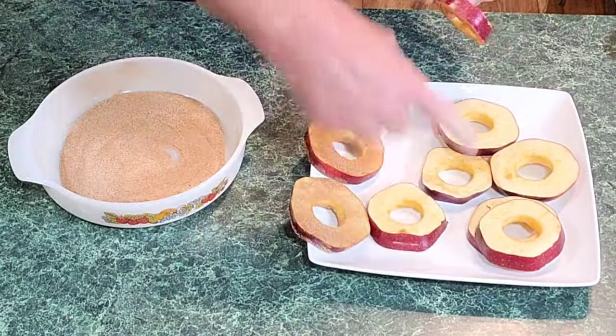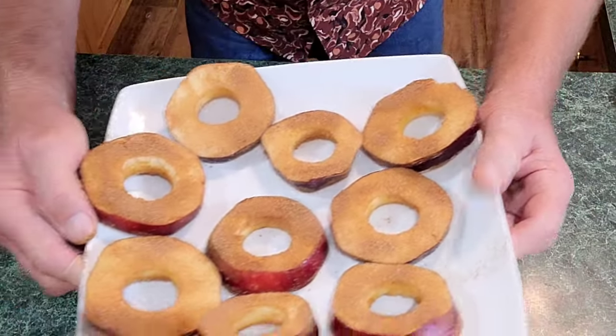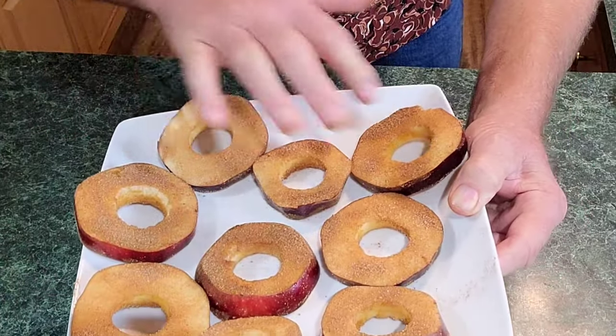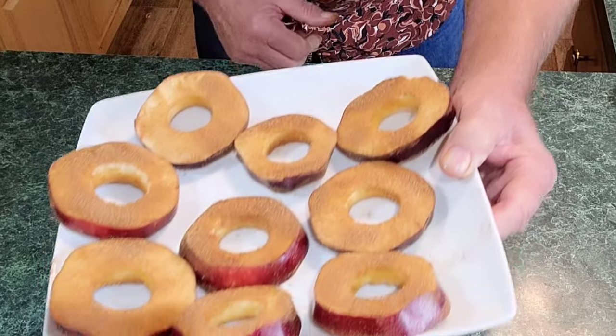Just get them on both sides, knock the excess off — dip both sides, knock it off. Let's do all of them like this. Now that's what we got. Set this aside. By the way, don't worry about putting lemon juice on it — if they turn brown it's okay, you're not going to see it and it's not going to hurt the taste at all.